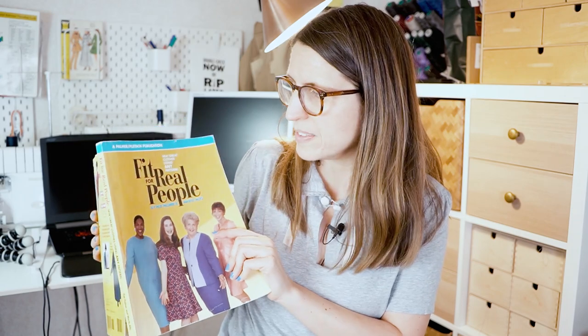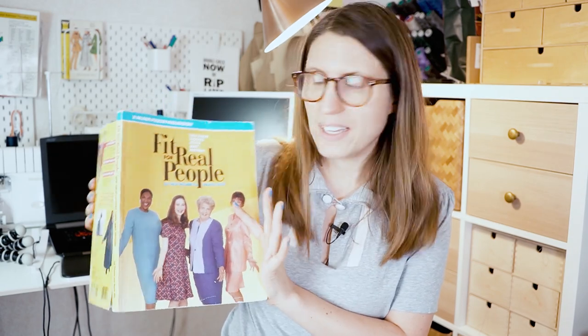This is the sleeve for size 56, and now I'm going to do the full bicep adjustment. This is a first for me - I have not done this before - but I have a good book: 'Fit for Real People.' I will link that in the description, but I'm sure many of you are already familiar with it. It's one of the fitting book classics, by Patty Palmer and Marta Alto. There's a new edition as well which I've heard really good things about. I'm going to follow the exact instructions for the full arm adjustment - they call it that here, but it's also called the full bicep adjustment.